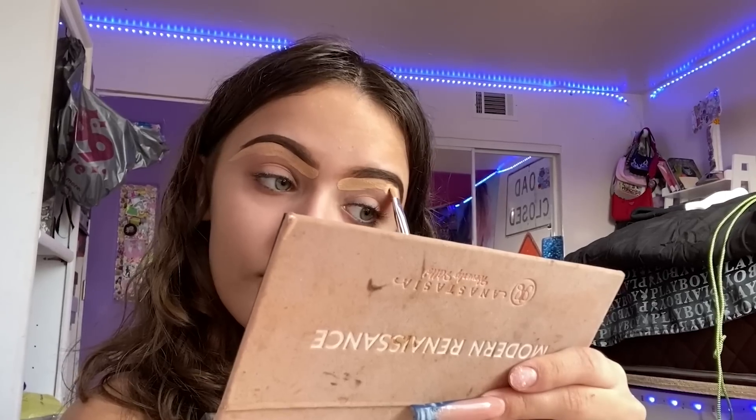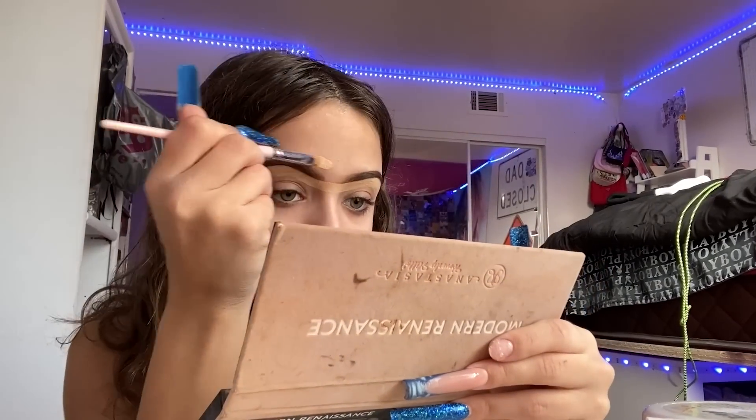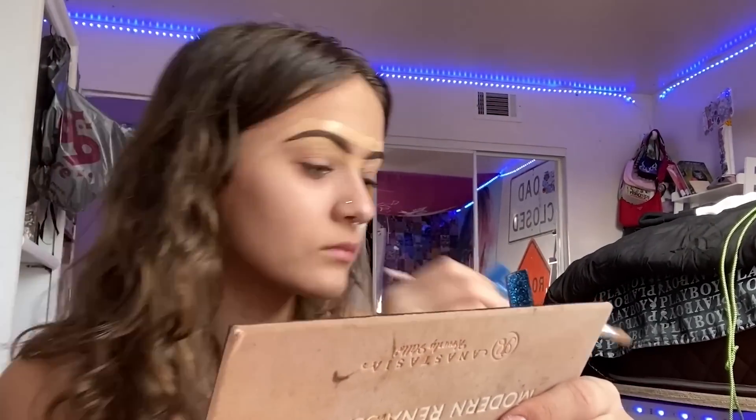Boom, now I'm gonna do that side. Now I'm gonna connect them and do the top. Okay, this is how they're looking. Once they're like this, we're gonna move on to foundation. You can blend it out but I don't see the point in blending it out because I'm gonna blend it out when I put the foundation on.